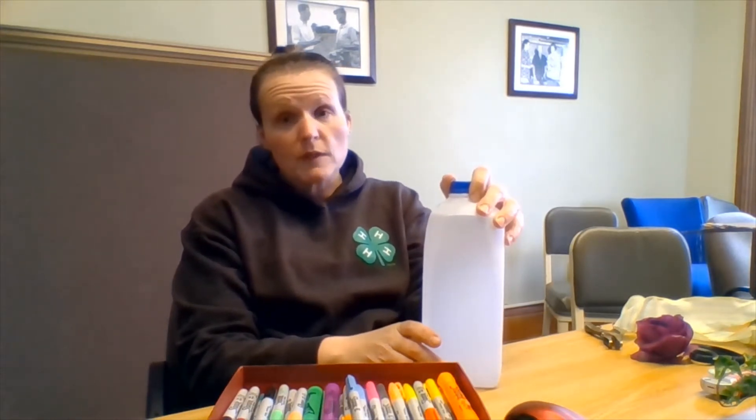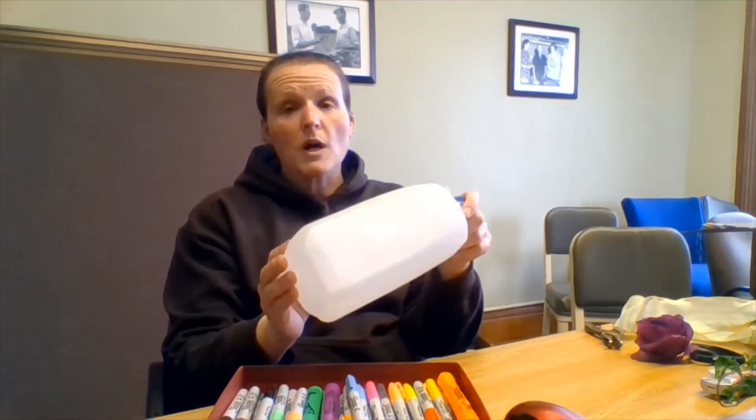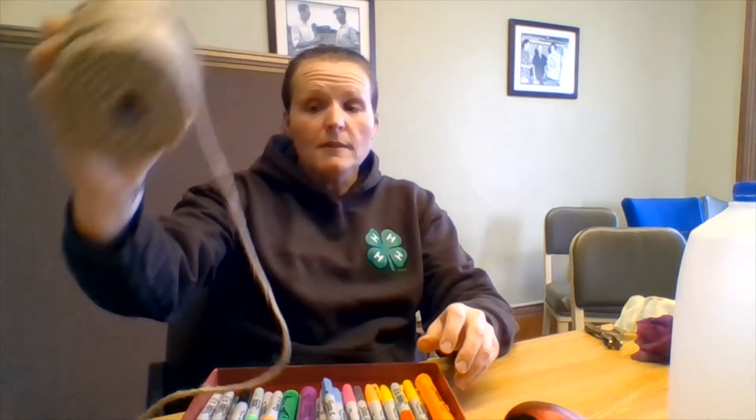Today what I'm going to use for my project is a half gallon milk jug, washed, clean, with the lid, label off. I'm also going to need some Sharpie markers, twine — my most favorite crafting accessory — and a hot glue gun with lots of hot glue.